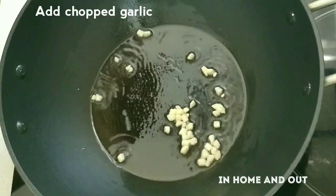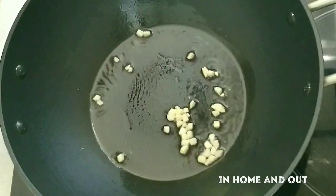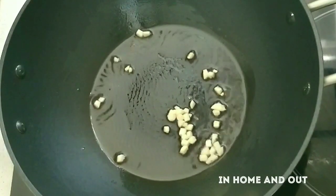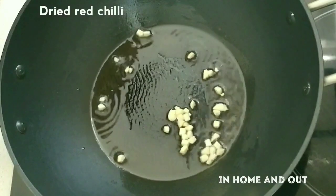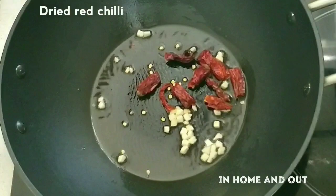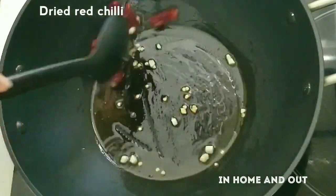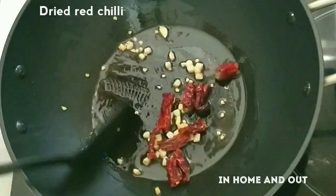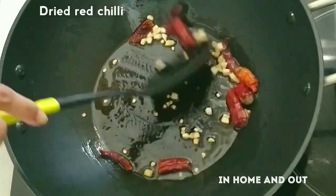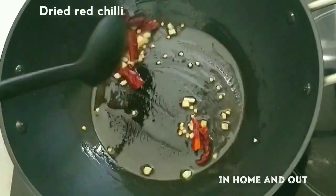I will mention the details in the description. I will try it with a dry chili. I am going to mix it in a little bit.